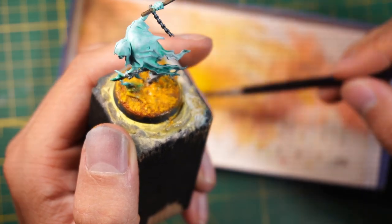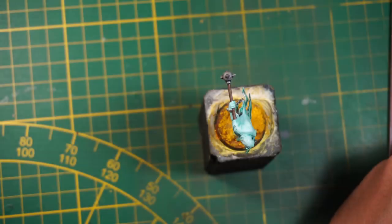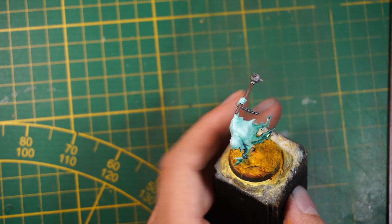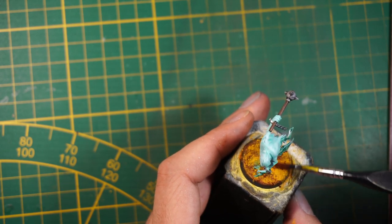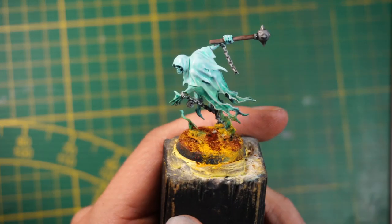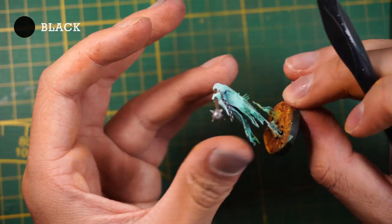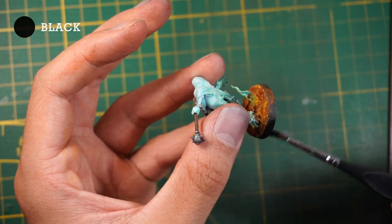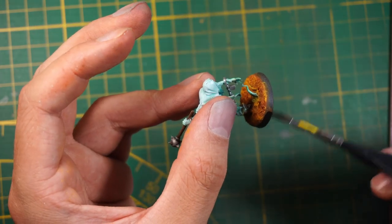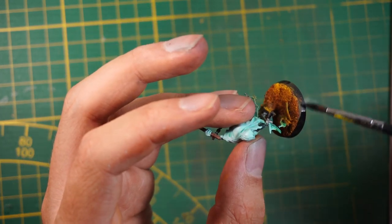Take the pigment and apply it on the base. I'm also adding a more brownish, slightly darker pigment. Then we just need to clean and finish the rim of the base with black — I like black because it really separates the model from the table when gaming.